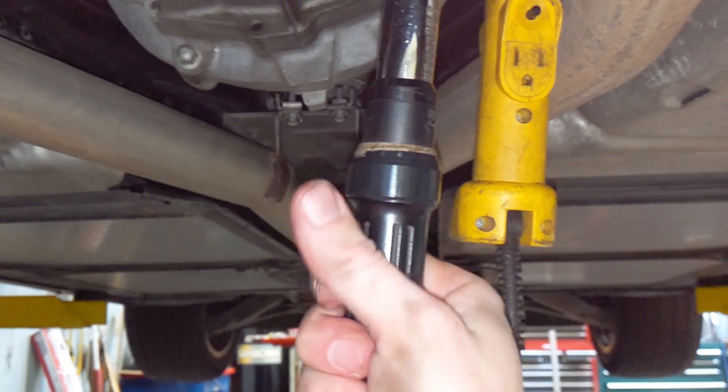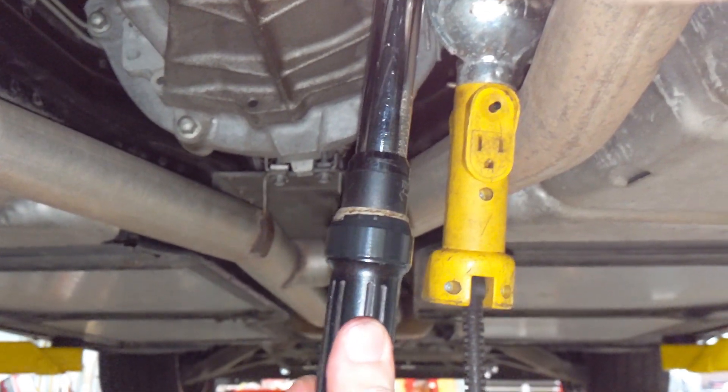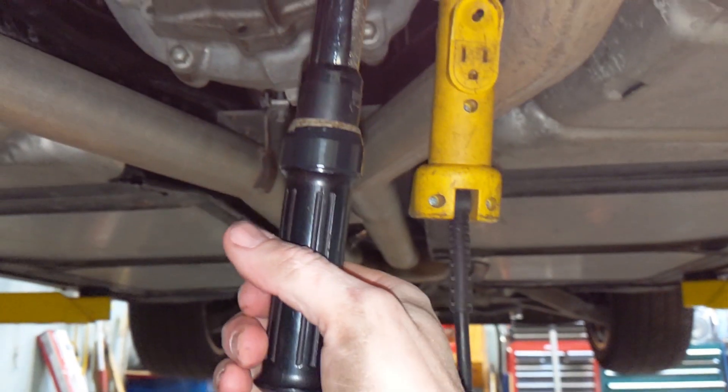Let's go ahead and put this back in. We've got the detent plug back in and we're torquing it down to 30 foot-pounds, and we should be good to go.